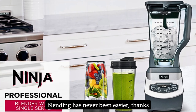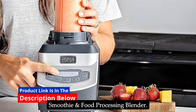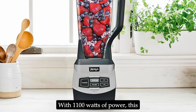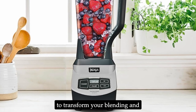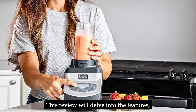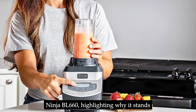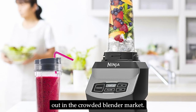Blending has never been easier, thanks to this Ninja BL660 Professional Compact Smoothie and Food Processing Blender. With 1100 watts of power, this high-powered kitchen tool promises to transform your blending and food processing tasks, making it a staple in any kitchen. This review will delve into the features, performance, and overall value of the Ninja BL660, highlighting why it stands out in the crowded blender market.